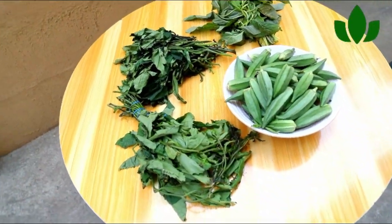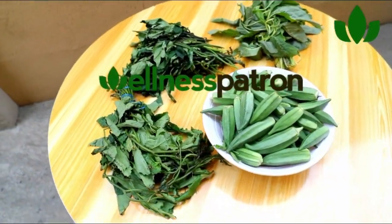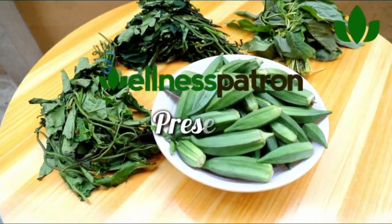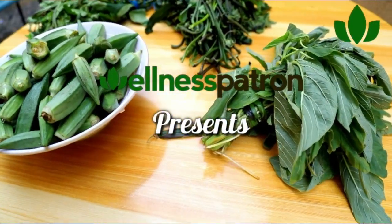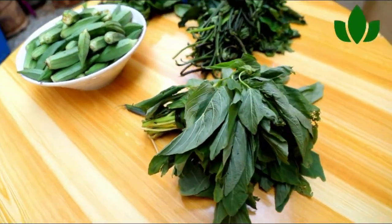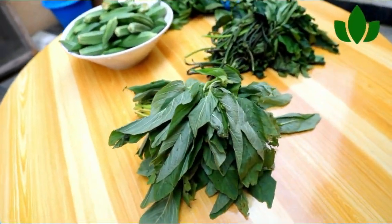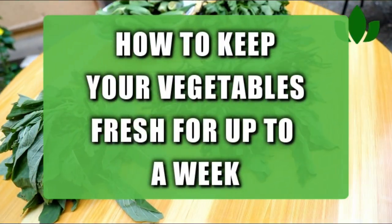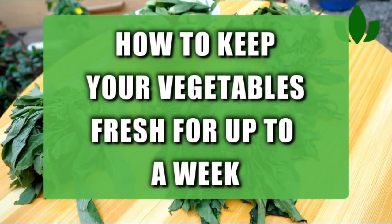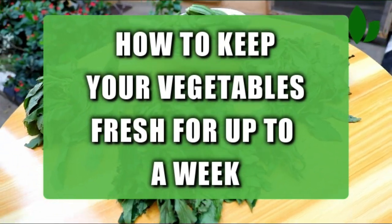If you are watching this particular video, that means you do not want to waste — you hate waste — and you don't want to have your leafy greens go bad in less than a day or two. You don't always like to buy your leafy greens all the time, so stay with me while I share with you how to preserve them.